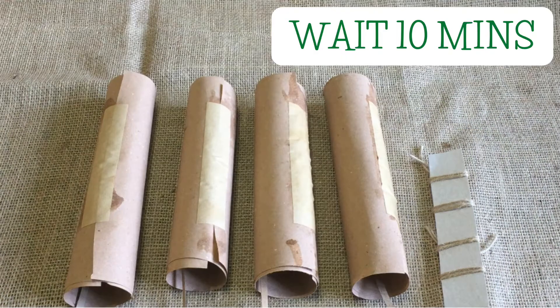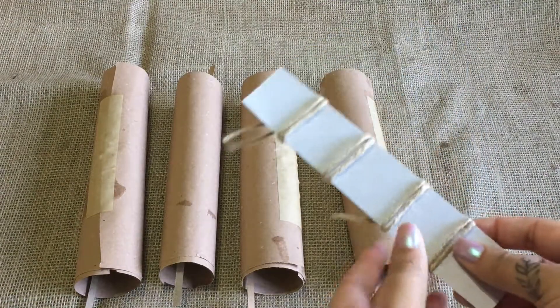It's really important to wait for your tape to dry properly. This is because we're going to be putting paper inside. Make sure you wait ten minutes. Now we're going to take out our string.